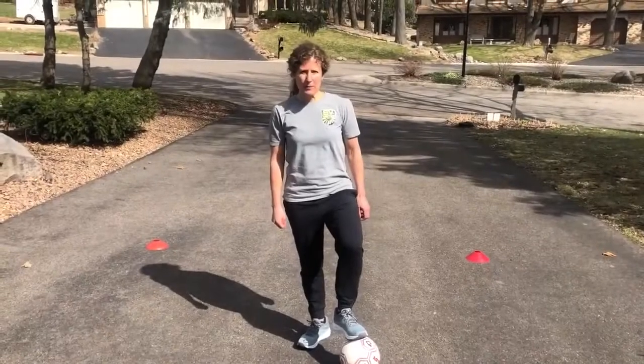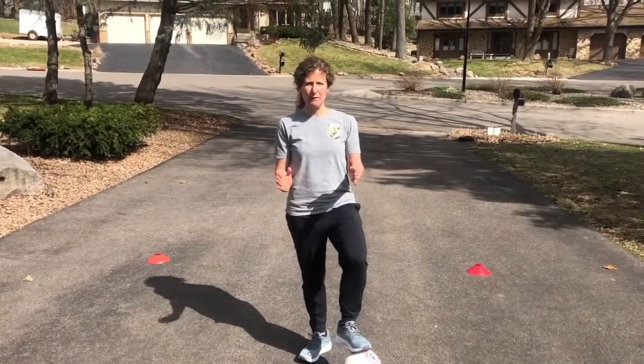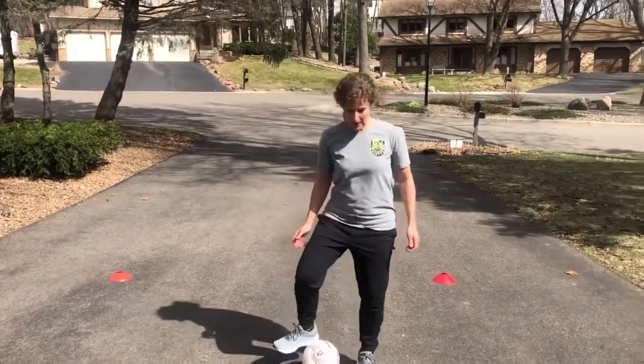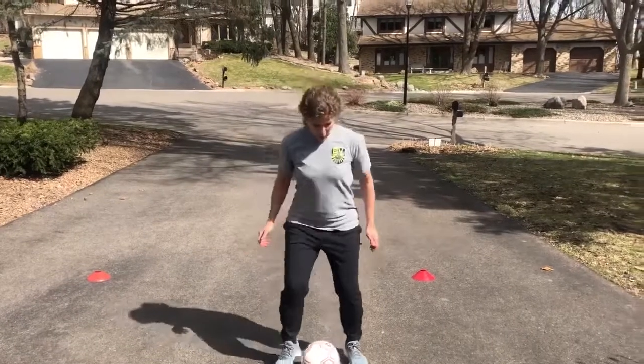For bell taps we want to use the inside of our feet to move the ball back and forth — the inside of our right foot to the inside of our left foot. Go ahead and try it.